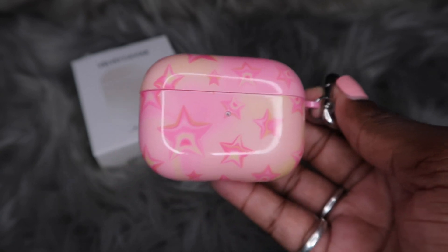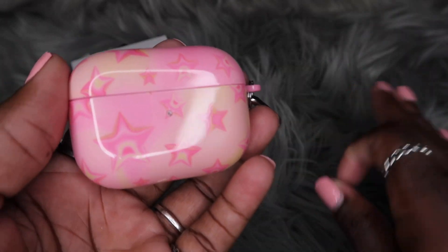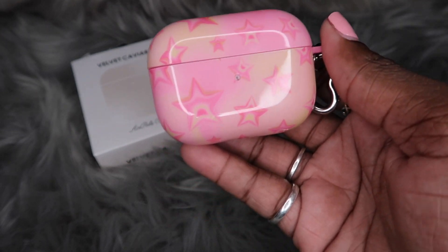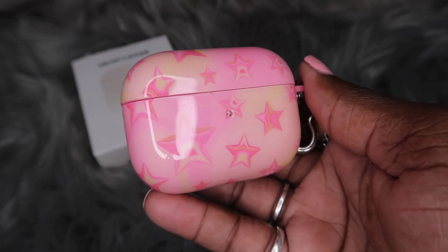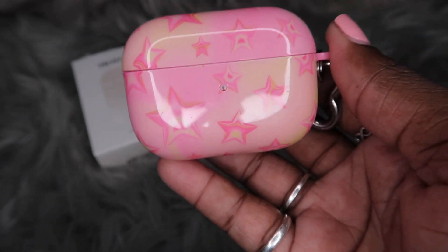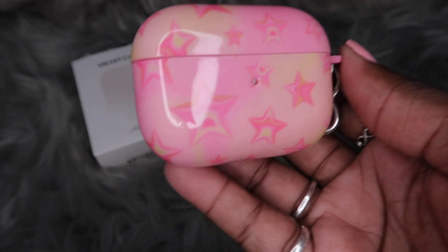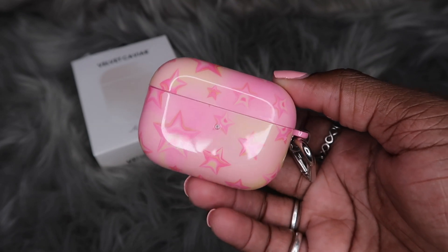The design has not faded, chipped, or anything like that — which is a plus. That's one thing I can say about Velvet Caviar cases: the designs never ever fade. You know how some cases after a while begin to fade and look funky? Velvet Caviar cases never do that. And I want to be clear — this video is not sponsored, I'm not paid to say any of this. I'm telling y'all the truth from my own point of view.